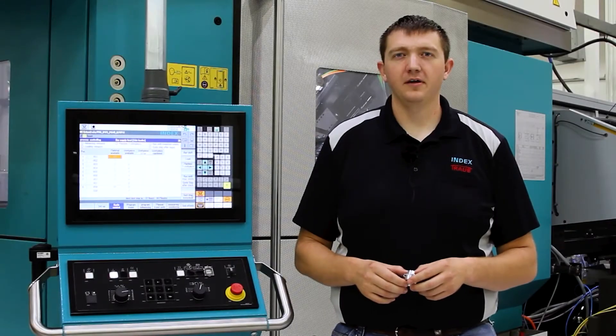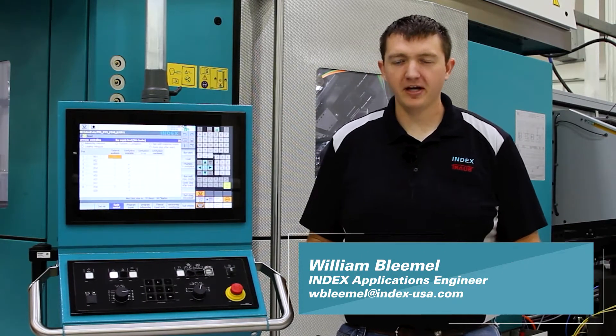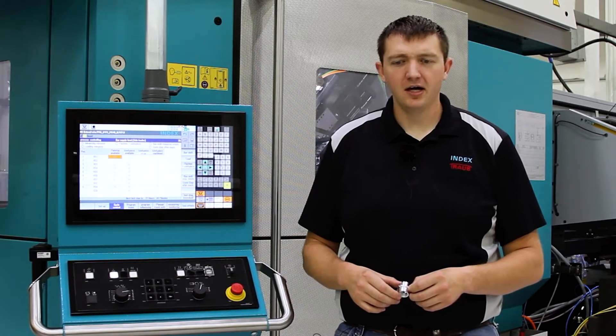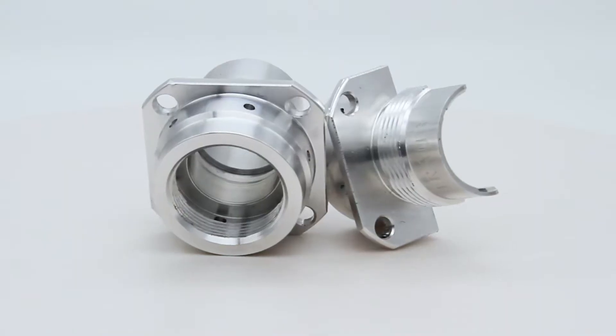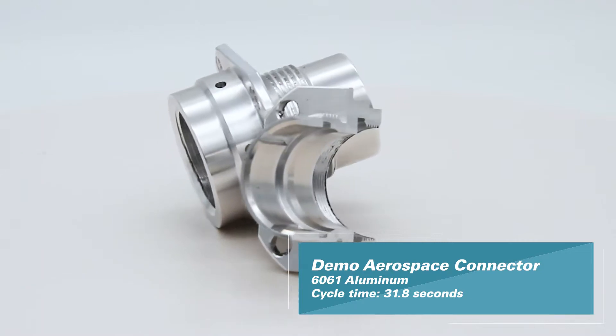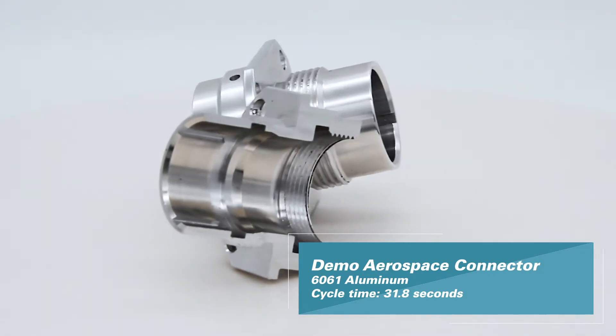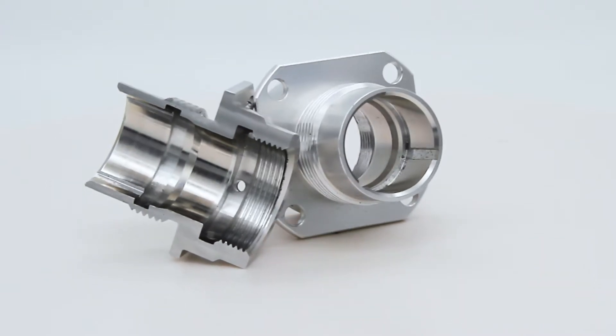Hi, I'm William Blemow with Index Corporation. I'm a multi-spindle applications engineer. Right now I'm standing in front of a MS40-8, and this is the part that we're making. It's similar to an aerospace connector, but we've decided to put it on the MS40-8 as a demo.